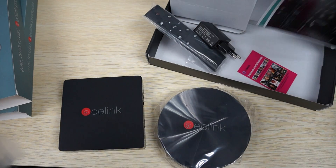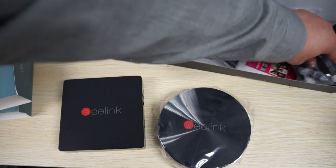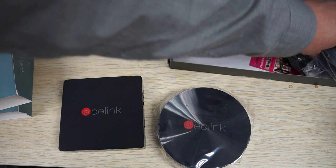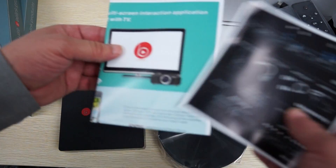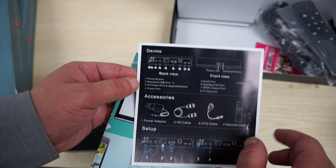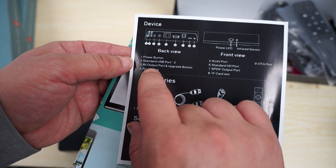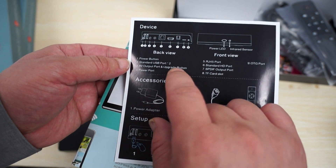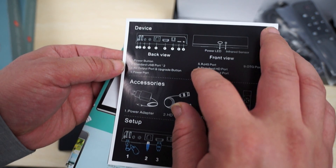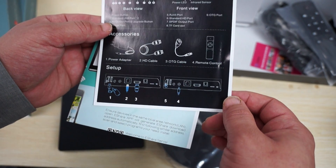We can see a couple of other things here. We have a quick start guide which shows you the build. It includes two full size USB ports, AV out slash upgrade button, power support, and RJ45. We'll go ahead and show you that in a second.